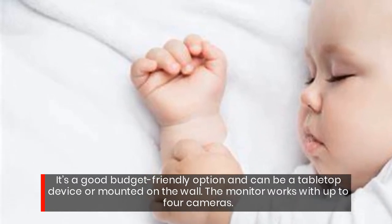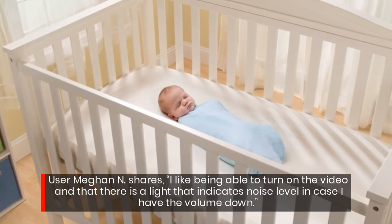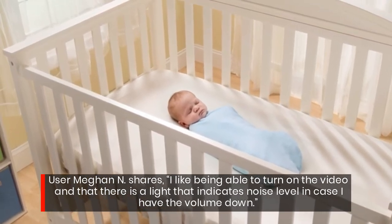The monitor works with up to 4 cameras. User Megan N shares: "I like being able to turn on the video and that there is a light that indicates noise level in case I have the volume down."